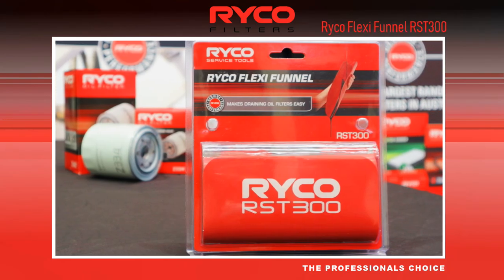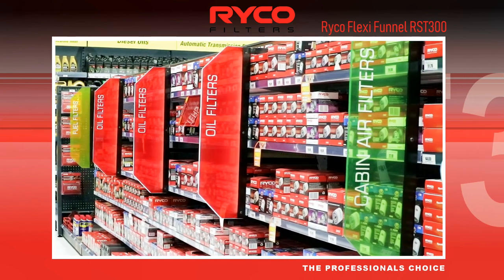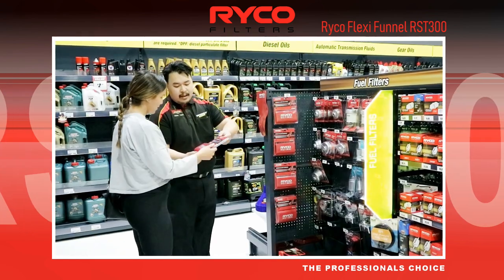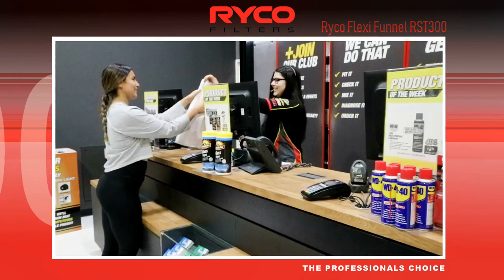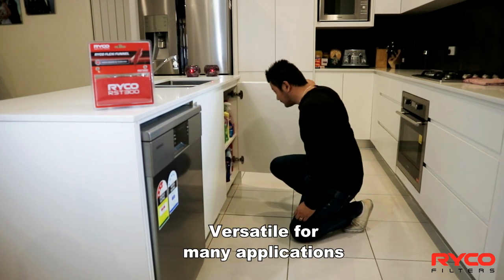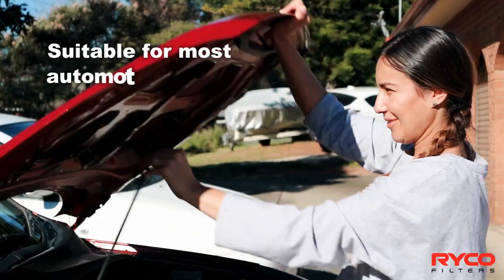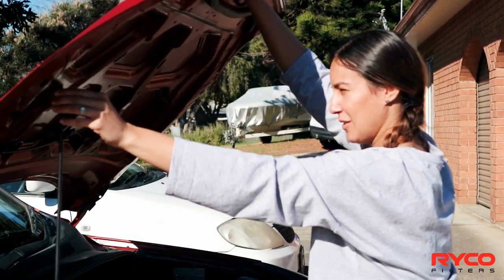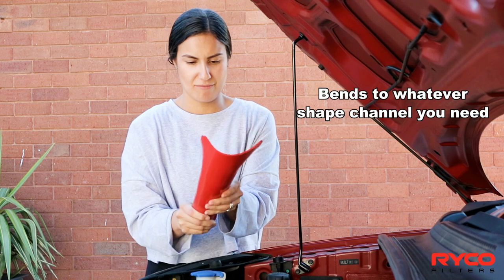The FlexiFunnel from Ryco Service Tools, the RST300, is a great addition to every DIY handy person. FlexiFunnel is versatile for many applications and suitable for the most automotive fluids. Made with an aluminium core, it can be shaped to whatever channel you need.